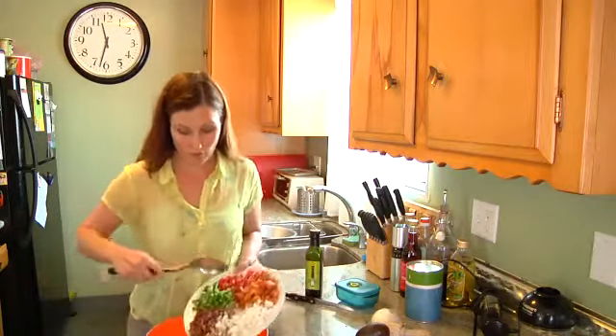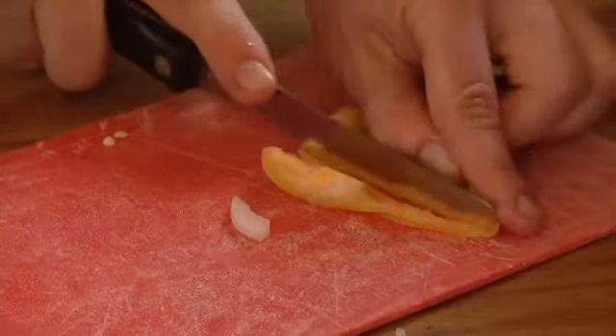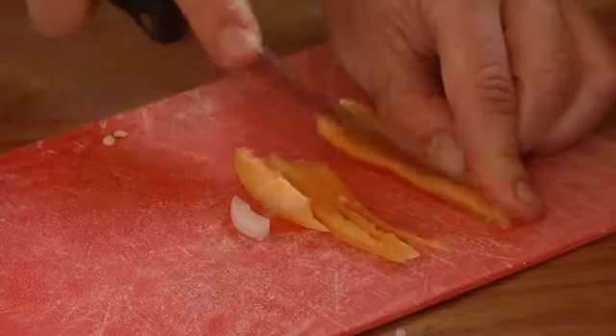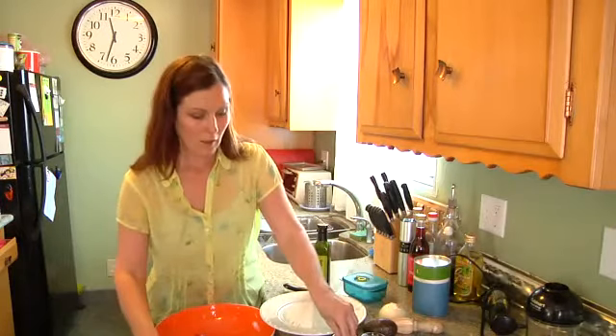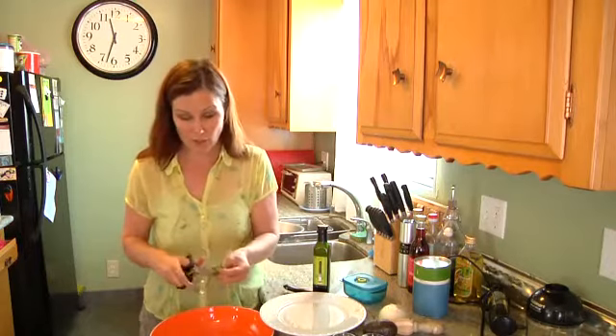I'm going to put this all in our bowl. To that, we are going to add half of a chopped Swedish hot pepper. You can use a serrano; if you use a jalapeno, I'd be cautious on how much you use. I have some fresh cilantro here — I love using kitchen shears just to chop it in.